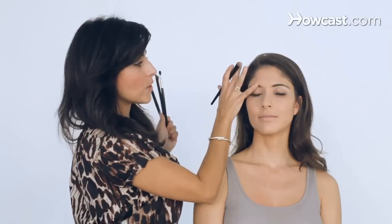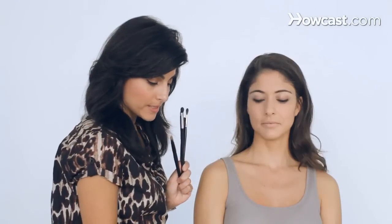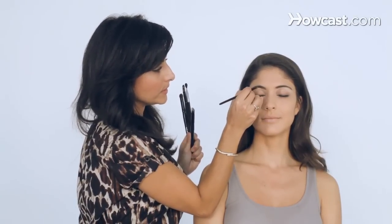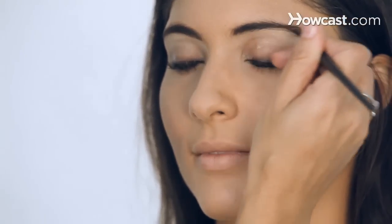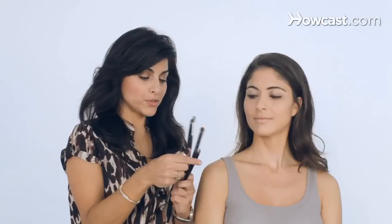I filled in her eyebrows with a brown pencil. It's an angle eyebrow brush, and I simply used a brown color — make it really, really dark. Some people will do black. I personally like the black shadow, but brown eyebrows. I don't like black black.